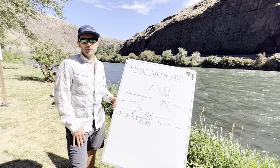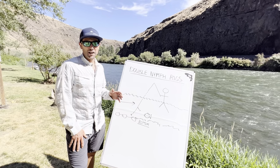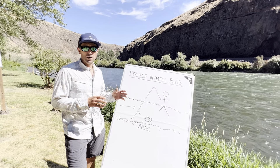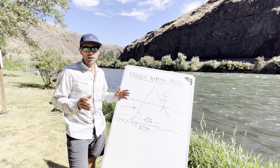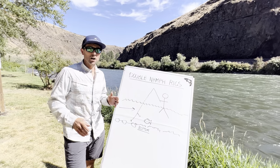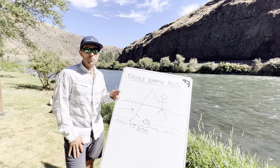It's Joe at Red's Fly Shop here. Doubled nymph rigs are a big pain in the ass for a lot of anglers. I'm going to sort out several ways to set up your double nymph rigs with an emphasis on euronymphing, but a lot of these strategies can be applied to using an indicator and a couple of nymphs as well. I'll go through several setups, when to use them, when not to use them, and a couple of rigging hacks that will hopefully save you time and keep your fly in the water more frequently.